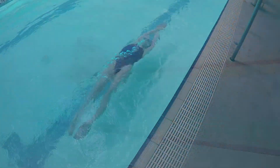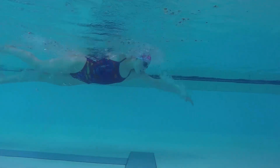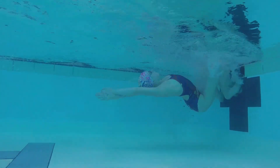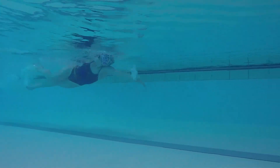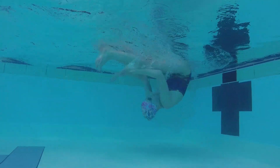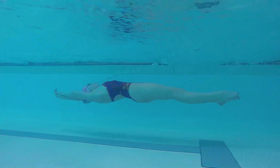Swim freestyle towards the wall with a strong kick. Without slowing down, use your last long freestyle stroke to help pull yourself into a flip. Place your feet on the wall, get into a tight streamline, and push off nice and level. You can do some flutter kick to help you balance as well.